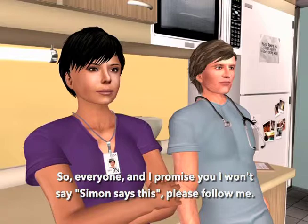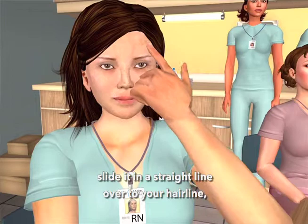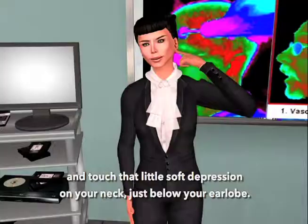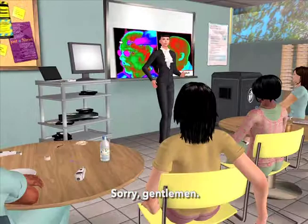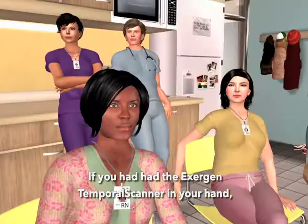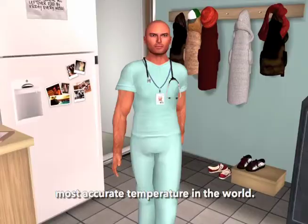Place your finger in the center of your forehead, slide it in a straight line over to your hairline, lift your finger off your forehead, and touch that little soft depression on your neck, just below your earlobe. It's the place where mom used to teach us to put perfume — sorry, gentlemen. If you had had the Exogen temporal scanner in your hand, you would have just taken the fastest, gentlest, most accurate temperature in the world.